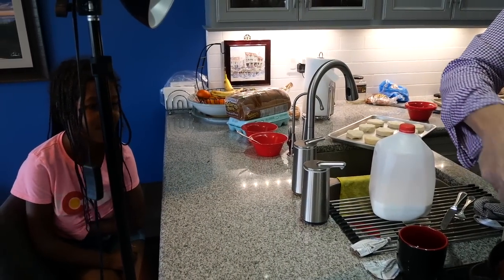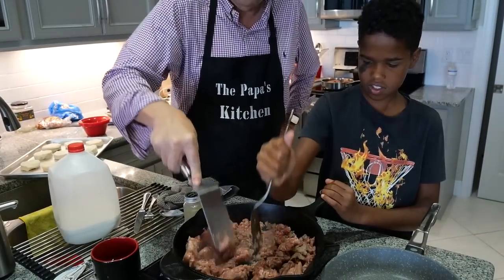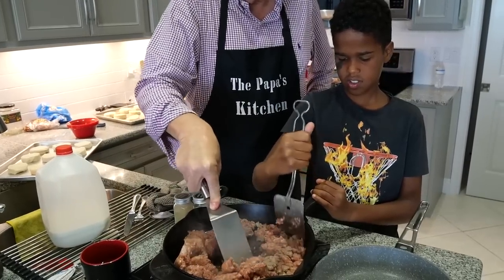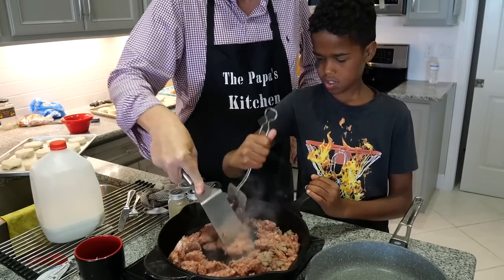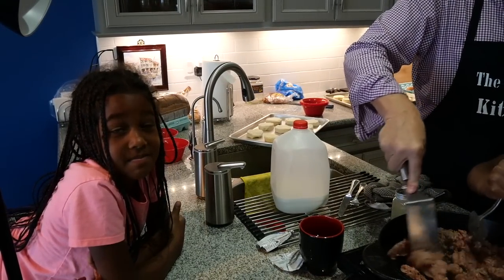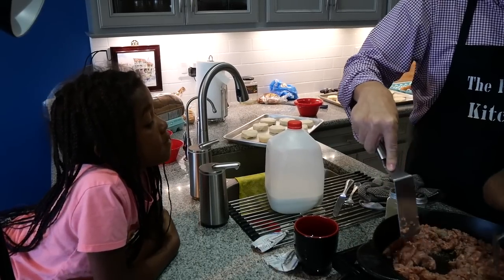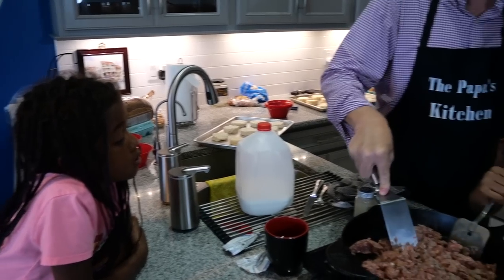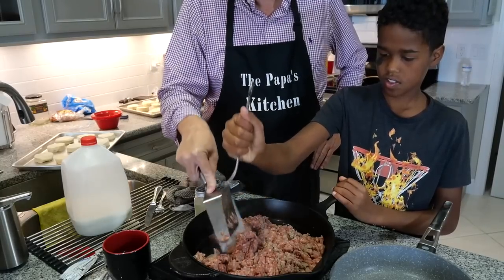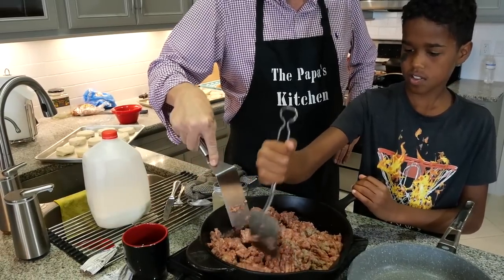Hey, Noelle! Does that smell good? Noelle, you can watch and learn. And then one day, if your mom lets you use the stove, you can get up on that stove and make your own. You use the stove already? Sometimes, with help. But what do you make? Eggs! When I do the gravy and the biscuits, I put it on the plate, put the gravy over the biscuits, and then put a nice basted egg over the top — and it's so good.